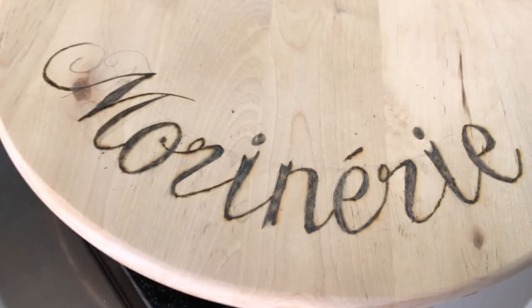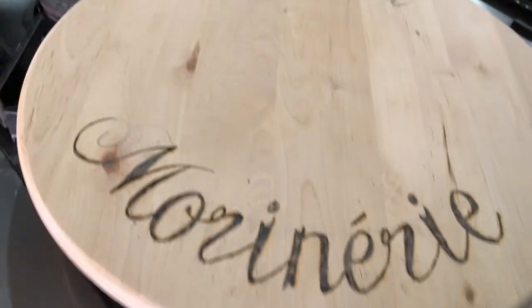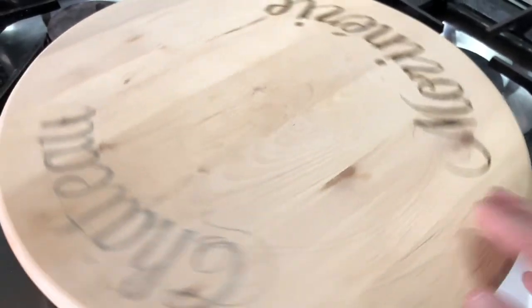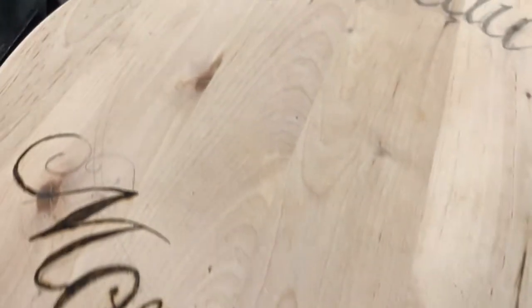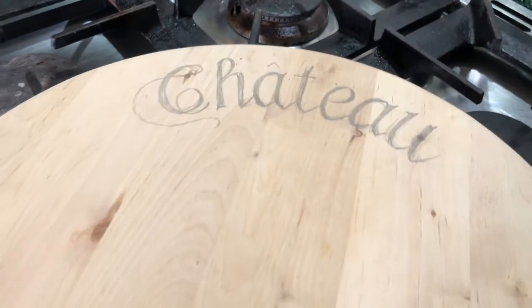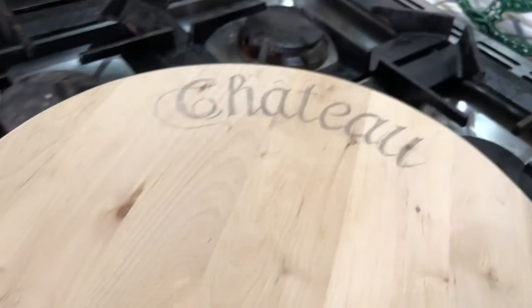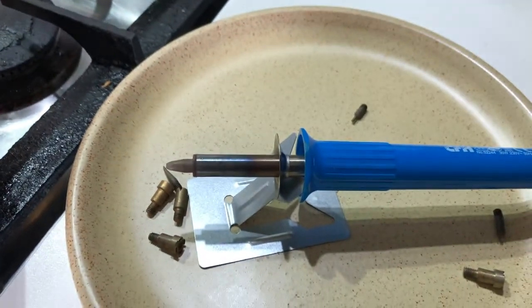I'm doing some pyrography. I've picked a bit of script that I quite like the look of and just penciled it onto my Lazy Susan, giving it a good sanding to get a good surface. I had a different design on it before so it's been sanded off. I've written the script I like — Chateau Marinerie — in pencil. And now I'm just going over it with this little implement.